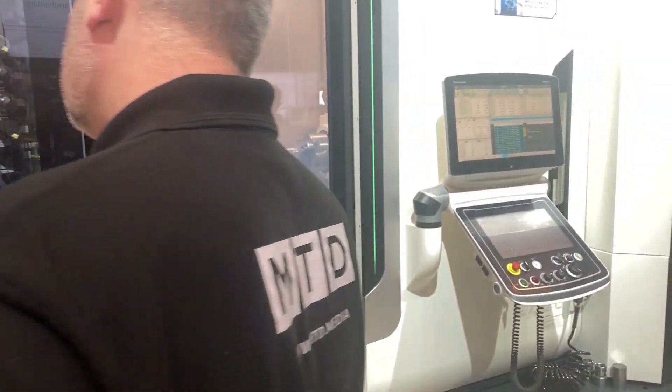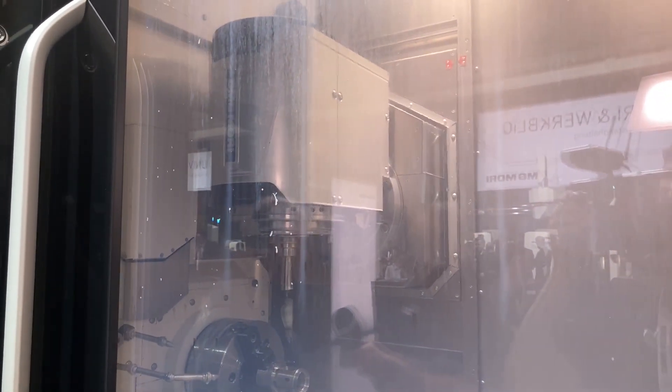Also interestingly, it's a 20,000 rpm head on this machine. When you're talking about turning parts, 6,000 rpm is the sort of speed for this bar capacity, but with milling you do want to be able to go up to those high speeds — not just to remove material quickly but to enhance your surface finishes and basically improve your productivity.